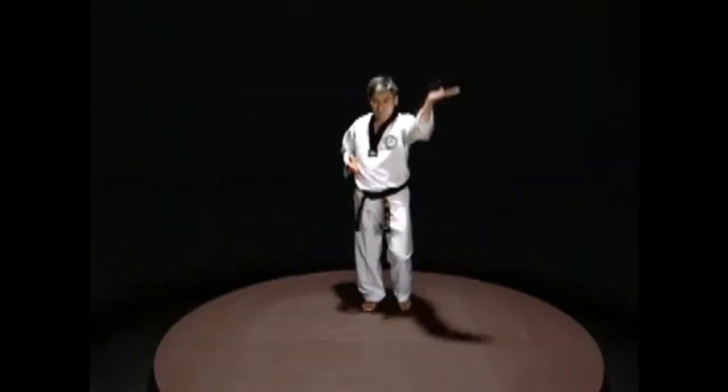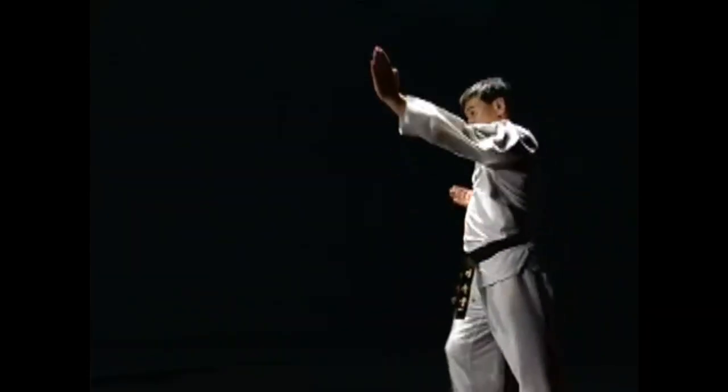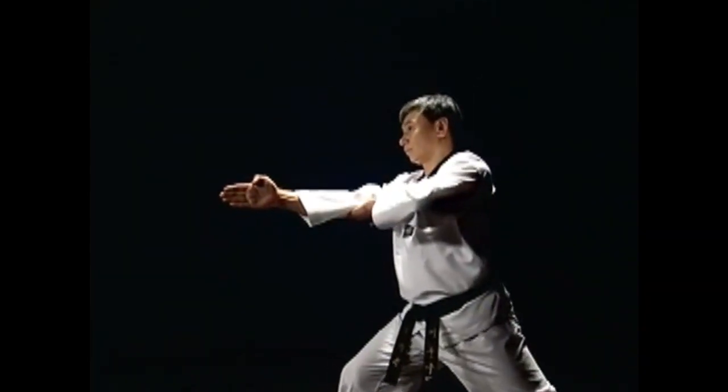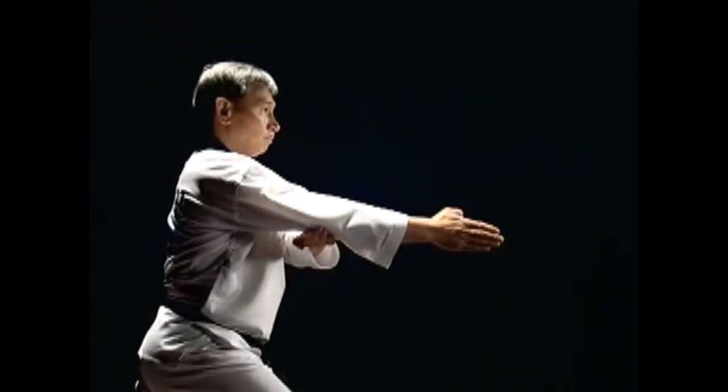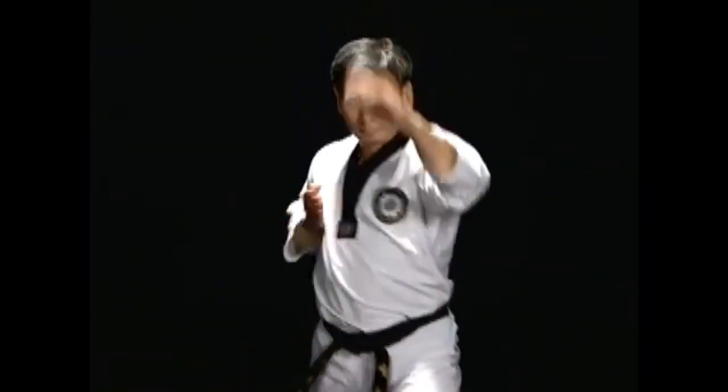Start by extending the arm in front with the open hand. Bend the elbow so that the back of the hand blade is facing up. Then press and block with the palm. At the same time, the opposite hand that has been at the waist is thrusted toward the solar plexus.